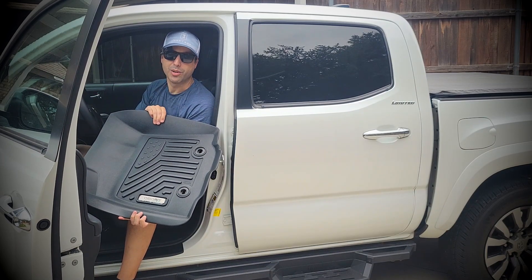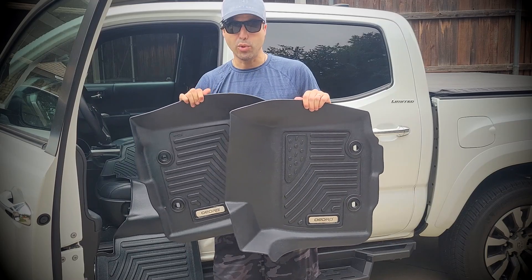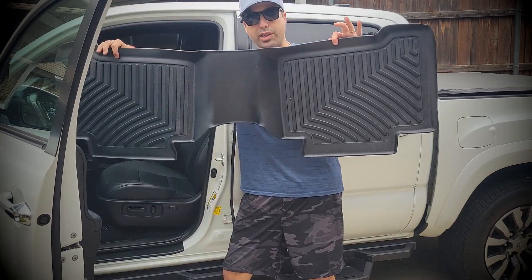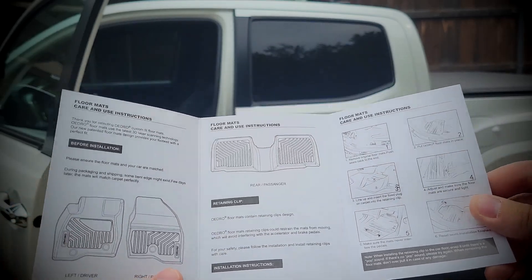These are compatible with any Tacoma from 2018 to 2023, and it comes with the two frontal floor mats as well as the rear liner. Besides being super easy to install, it comes with all the necessary instructions — just make sure that your Tacoma fits in those years.